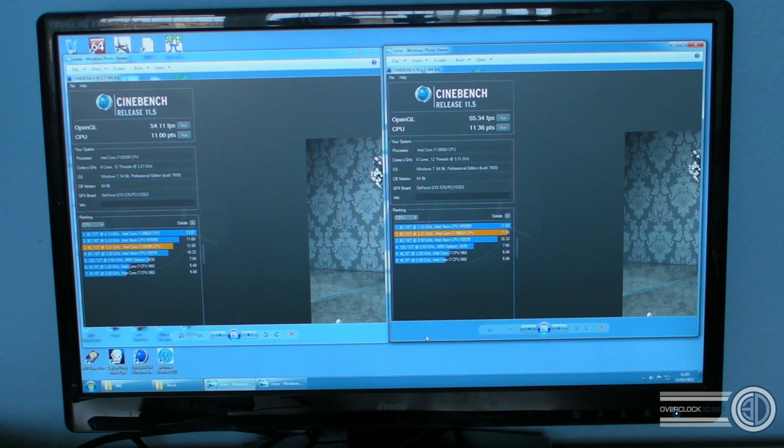Then again, an 11-point stock CPU score in Cinebench is enormous — absolutely enormous. So what we're going to do now is break off quickly and do some WPrime results.